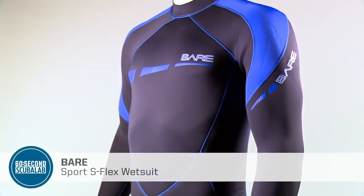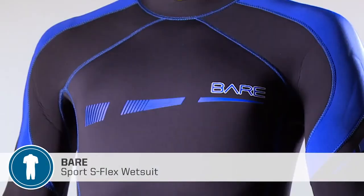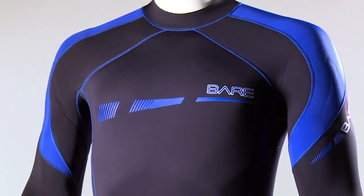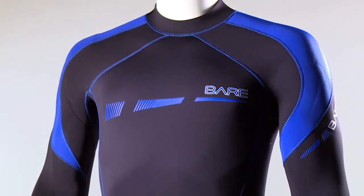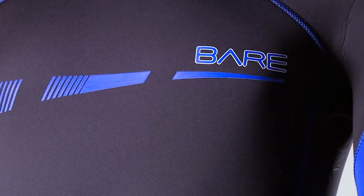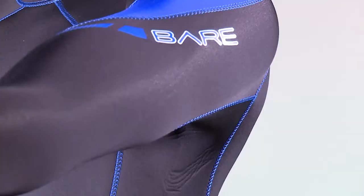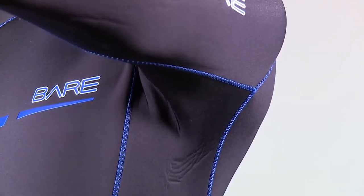Bear's proprietary S-Flex high-stretch neoprene, along with an anatomical shape, makes the Sport S-Flex wetsuit easy to don and comfortable to wear. The suit's flexible fabric reduces the effort needed for swimming, and smart features like a smooth seal at the collar and seamless underarms provide improved fit and feel.